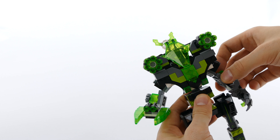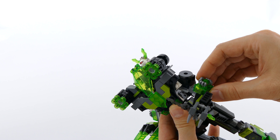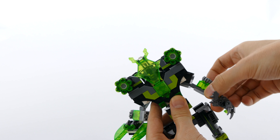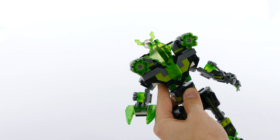Then you can angle the shoulders on a ball joint. You can do the same with the elbows and the third section of the arms, and it works the same way for both of them.